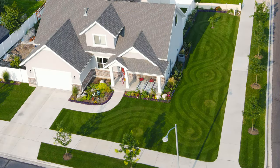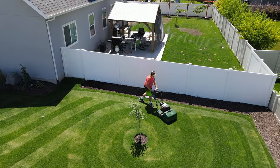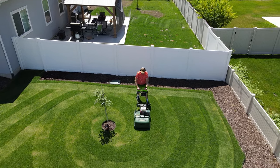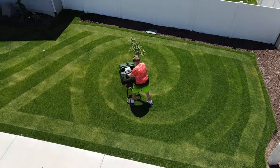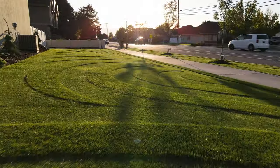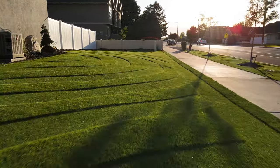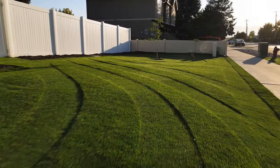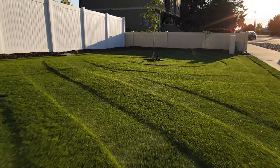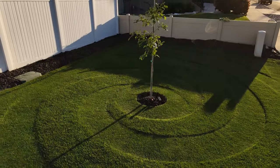If you're going to do a different height and length cut design, it's good to do it for a number of weeks, because you don't want a different color because you've scalped the lawn — you want it to be a different color because they're just different heights. Take a picture early in the morning so that the sunlight will cast shadows on the different heights, like an embossed paper or a sculpted carpet, so you can see that definition.